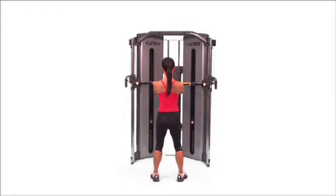Close grip row, bilateral. Place the pad high or low. Squeeze your shoulder blades together as you pull the handle straight back to your sides.